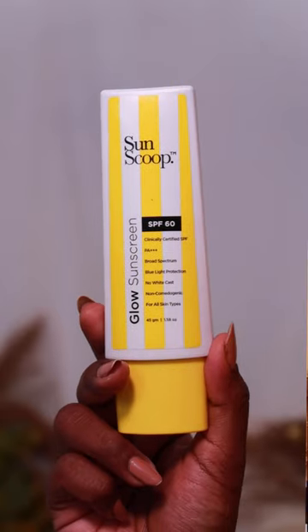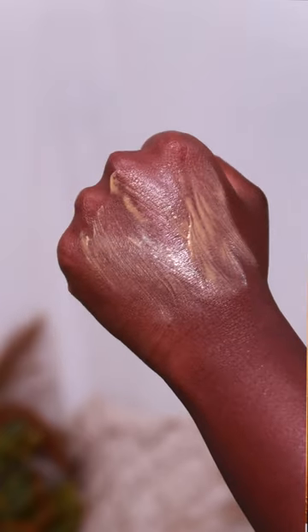You can pick a beautiful and lustrous glow sunscreen. You can use it for normal to dry skin. If you try it, you can share your thoughts in the comments section. Thank you.